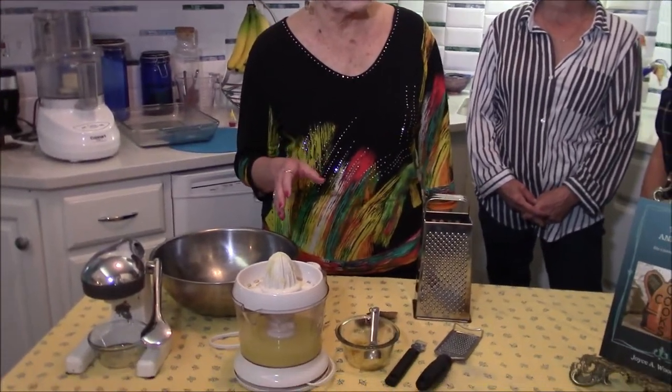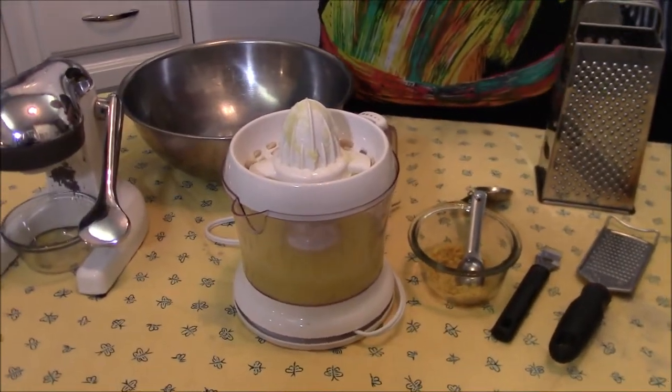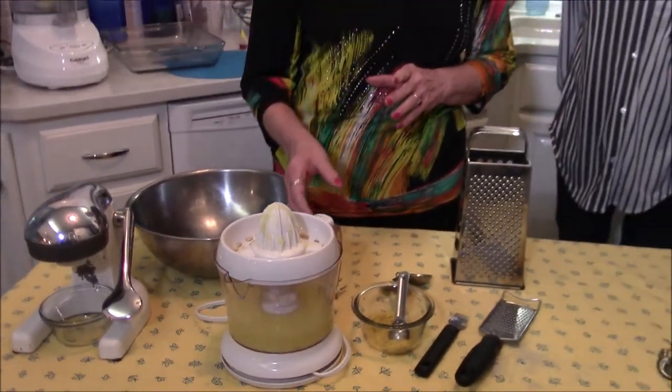It's just the ingredients that you stir all together, freeze, bring back out, stir again and whip them through the food processor so that it's all smooth, and then freeze it again. We're not going to juice the lemons in front of you because it just takes a lot of time, and we're not going to zest the lemons in front of you either. Those are the things that make it tedious, but the ingredients are so simple you'll never forget them.